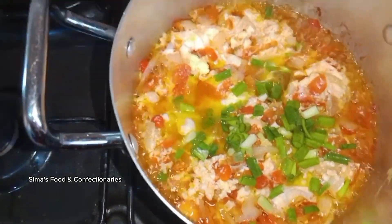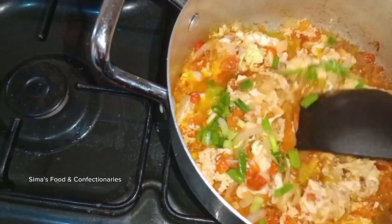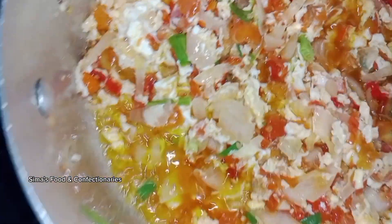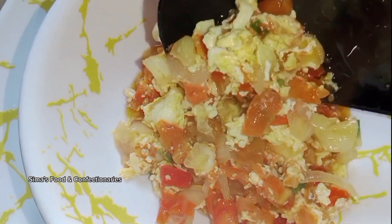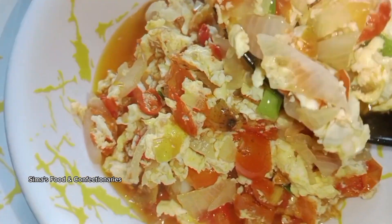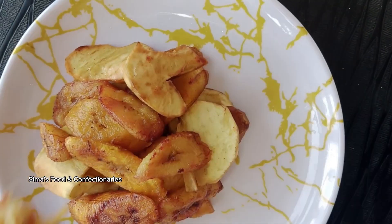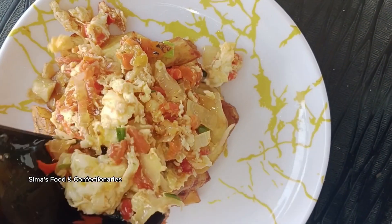Stir it very well and thoroughly. Allow it to cook for a little while and the food is ready! Isn't it yummy? You can serve it with rice, fried plantain, potatoes — anything at all. Look at our yummy egg sauce with fried plantain and potatoes!